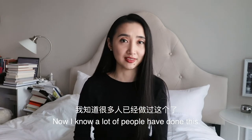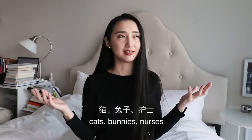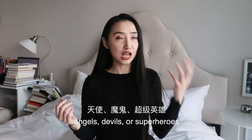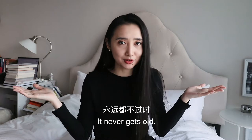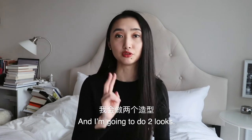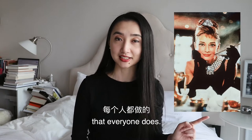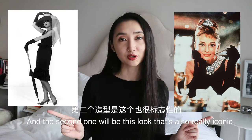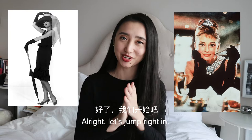Now, I know a lot of people have done this, but think about how many people are cats, bunnies, nurses, angels, devils, or superheroes. It never gets old. I'm only going to use what I already have in my closet, and I'm going to do two looks. The first look will be this really classic look that everyone does, and the second look will be this look that's also really iconic, but I barely see anyone do. All right, let's jump right in.